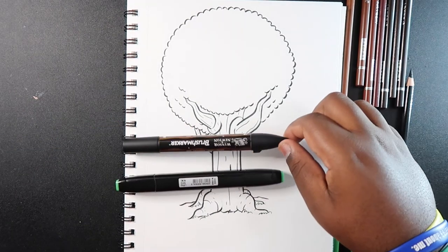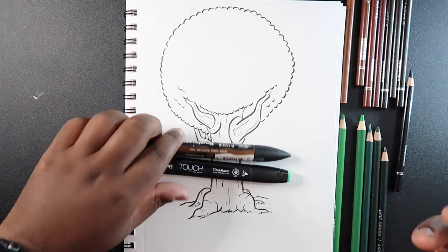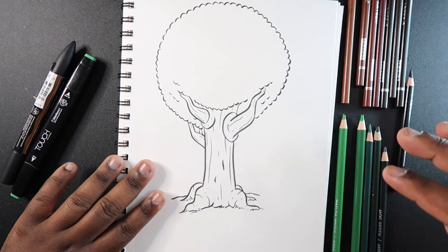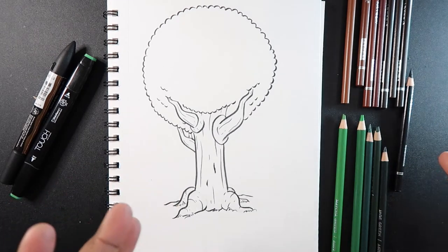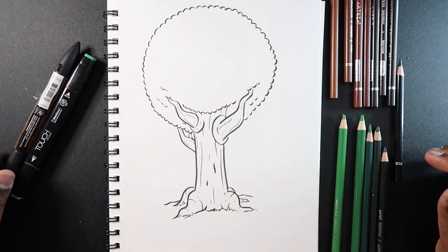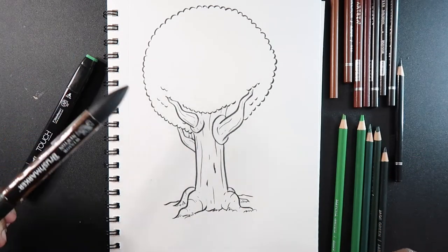The colors I decided to use are a miscellaneous brown and green marker. Marker brand preference doesn't matter as long as they're alcohol based, because if they're not, they're not going to help you in this tutorial. For colored pencils, brand doesn't matter either. You're going to need corresponding colors and shades of each marker ink that you're going to use.